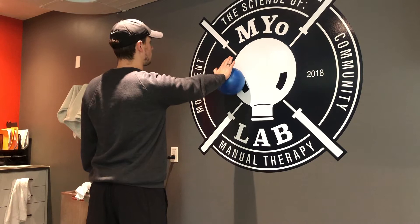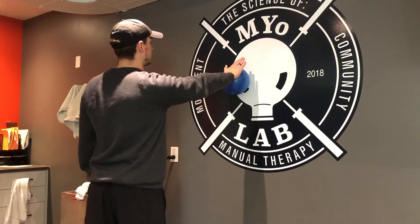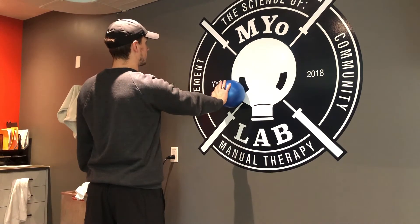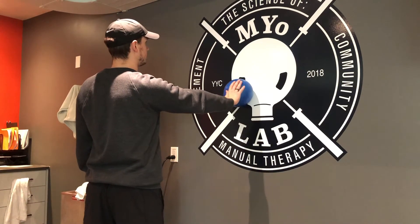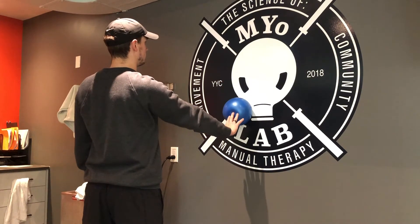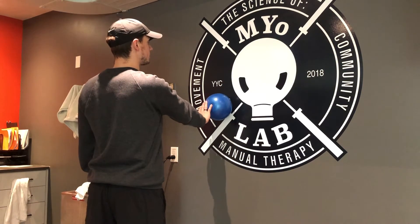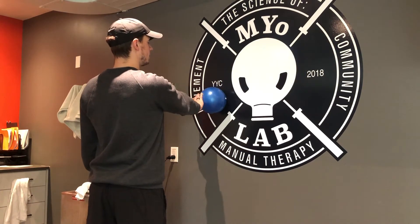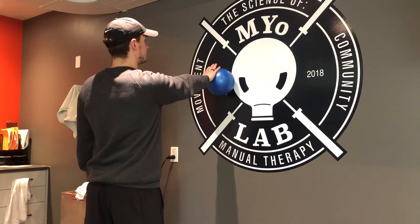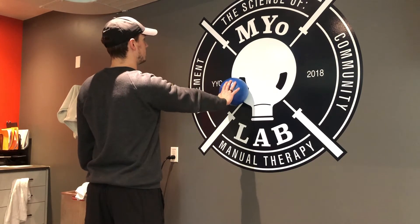You're gonna go up — we call this a scapular wall clock because we're going in each hour direction. That's 12 o'clock, 1 o'clock as far as you can, 2 o'clock, 3, 4, 5, 6, and across the body — 7, 8, 9. Keep your shoulder blades together the entire time for this first exercise. Then 11, back to 12.